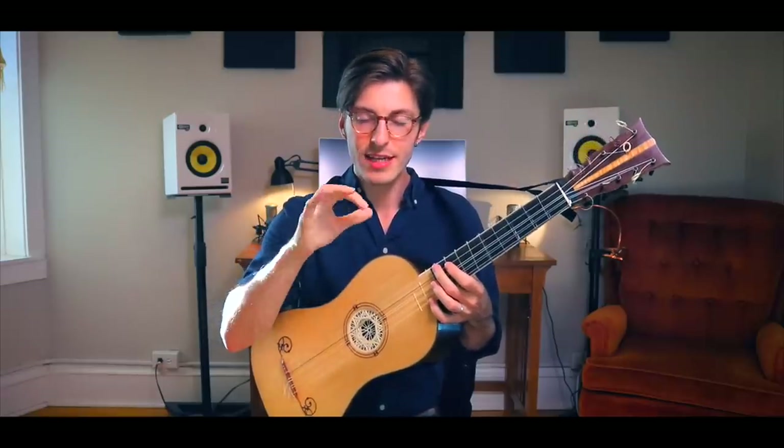The guitarists of the time developed all these really intricate patterns of strumming using different combinations of fingers. By far the coolest pattern I've come across is called a Rapico. A Rapico is when you take your middle finger and your thumb, and by rotating your forearm back and forth, you can play very fast sixteenth notes. So it's just middle, thumb, thumb, middle — you just keep rotating your arm back and forth.